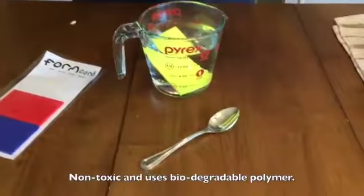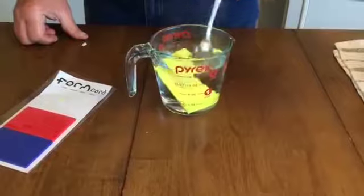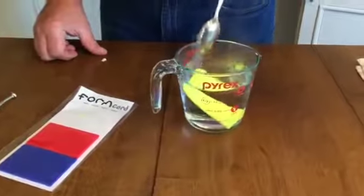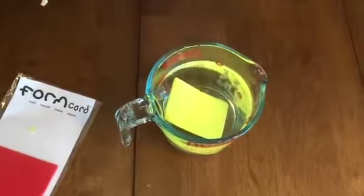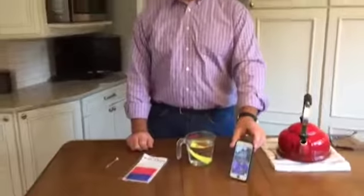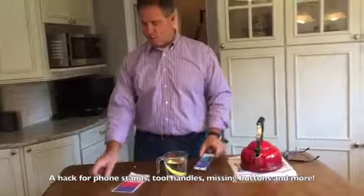It takes a couple of minutes — two or three minutes — in the hot water. You move it around, and once it starts to soften you pull it out and you can start to form it into whatever shape you need. For example, I could make a little stand to hold up my cell phone like this.